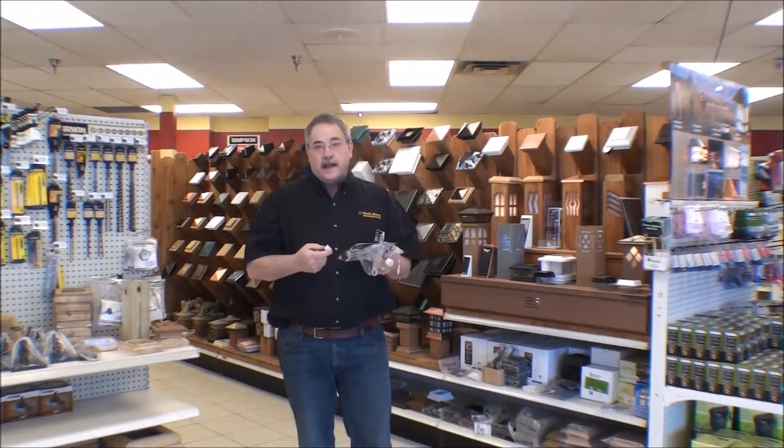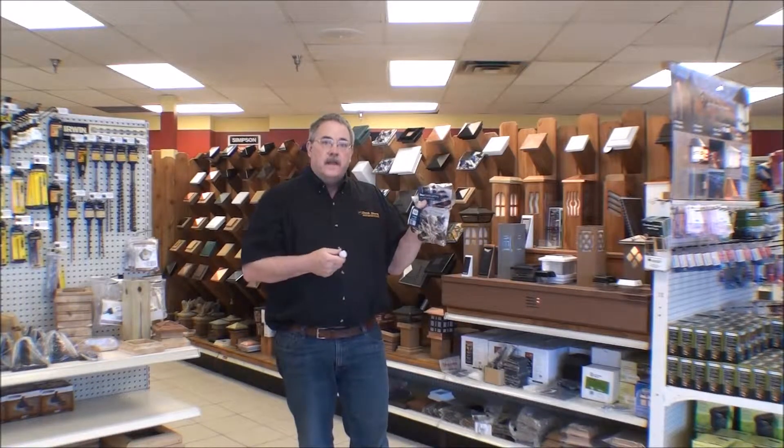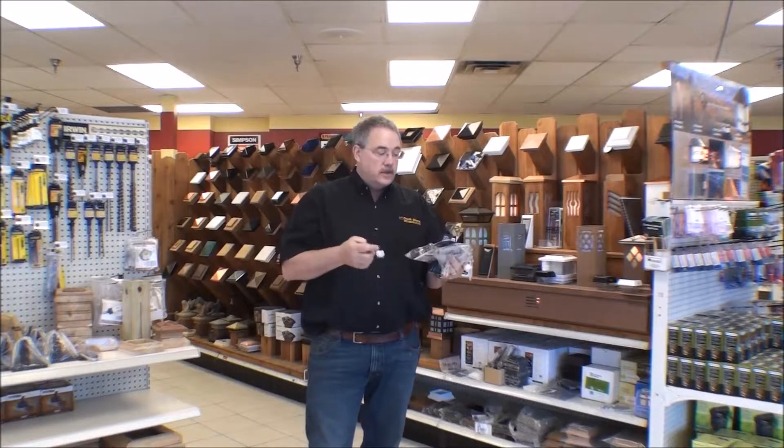Beginning today, thedeckstoronline.com is only going to supply the new 2014 version of the Trex lights. The older styles are being discontinued, so we've upgraded all of our inventory to carry this new style.